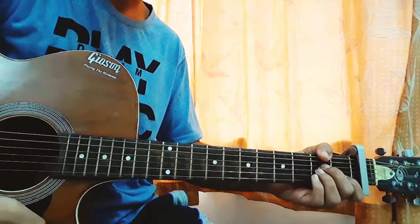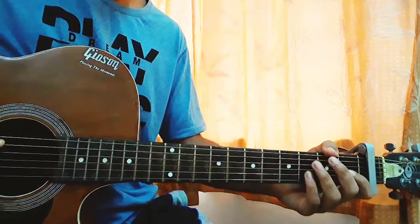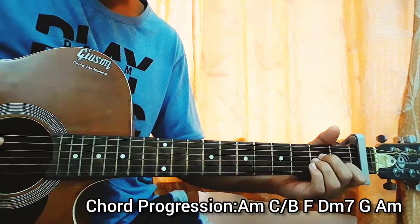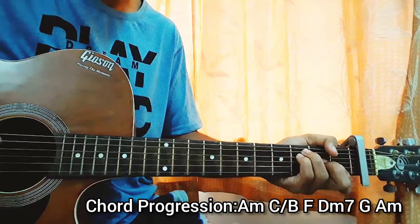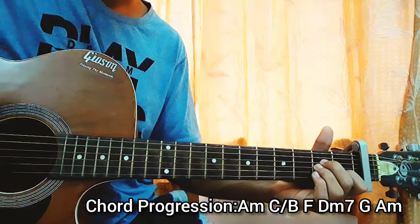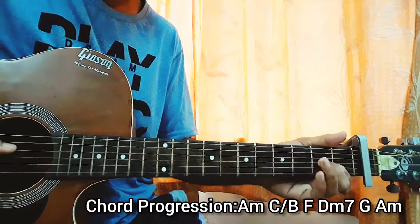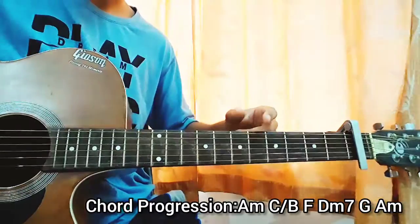Now we have the chord progression: A minor, C slash B, F — then you go back up to D minor 7, G, A minor, and you go with that. That progression goes on throughout the whole song.